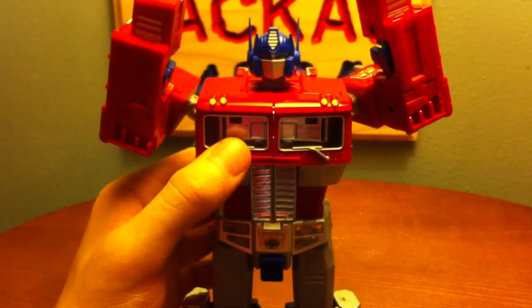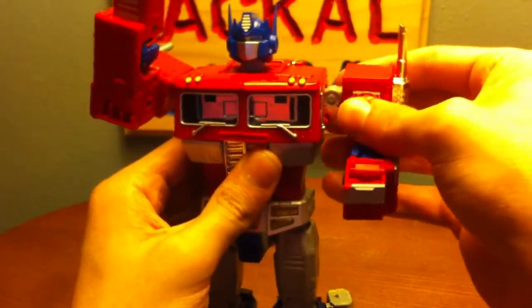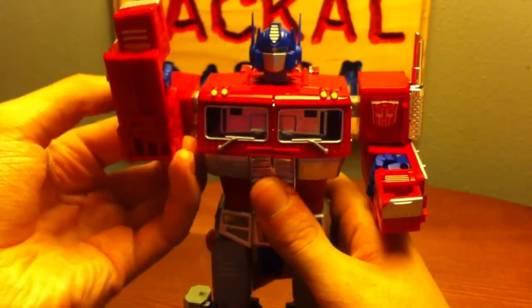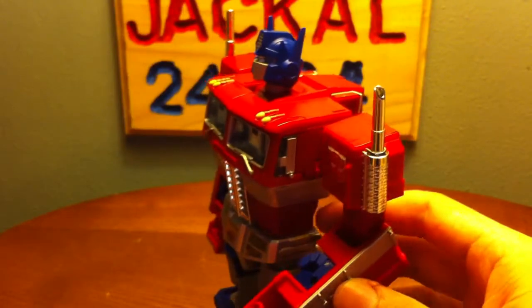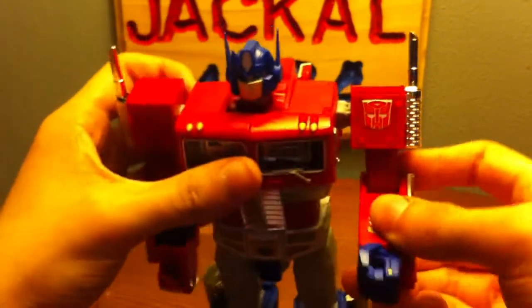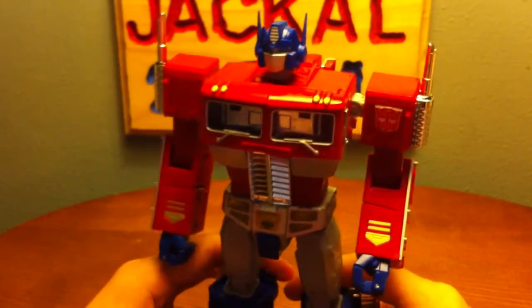Bear with me, this is my first Masterpiece review since Thundercracker. Bring down the arms — you can extend out the arms however you like. I kind of like to do it halfway so you can have that half circle. Extend the arms down like that. There's a little forearm flap — bring that down, bring out the hand. Make sure you've got your little gold arrow on the forearm, bring that around.